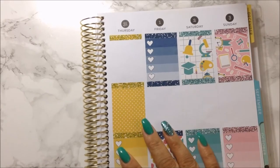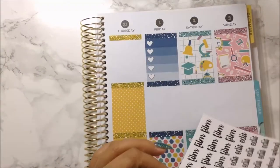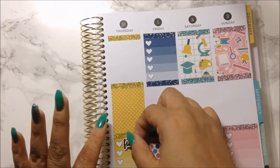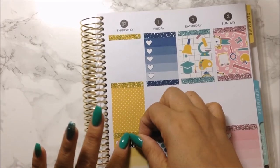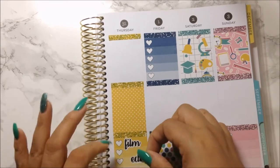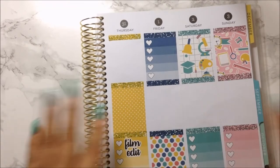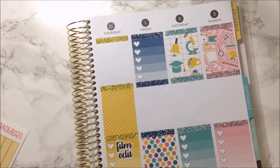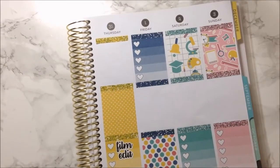Tomorrow I want to do another film and edit day to have at least two this week, like I did last week, so I get back to my normal schedule of doing three a week. I really appreciate that you are sticking by. I lost some subscribers, but I have to think about my health — can't be around for my kids if I'm not healthy. I gotta take it easy.